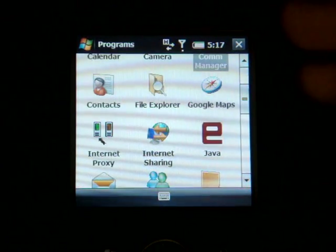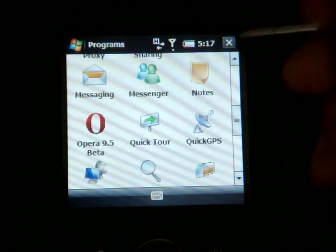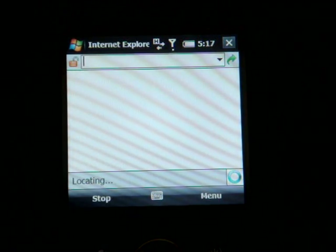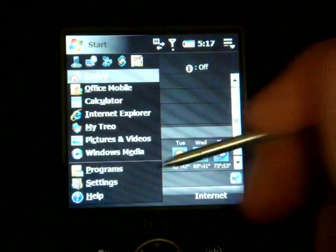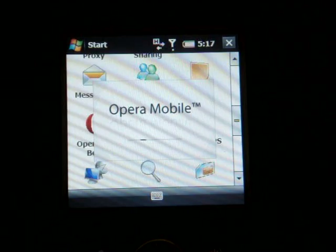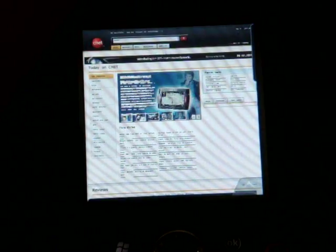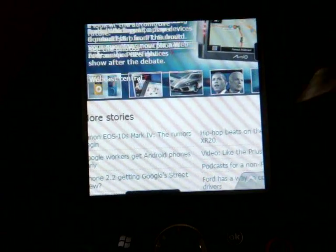Going down the list, Google Maps is included. There's something called Internet Proxy which I'll cover in the review. Back on the Today screen, the Internet button takes you to Pocket Internet Explorer. Unfortunately, this device doesn't come with Opera Mobile or a better browser like Skyfire — just Pocket Internet Explorer. I recommend downloading Opera Mobile 9.5 Beta; it's a fantastic browser. It renders quite well on the 320x320 screen, as you can see with CNET.com loaded here. You can pan around by scrolling, double-tap to zoom in on a column, and it works really well on the Palm Treo Pro.